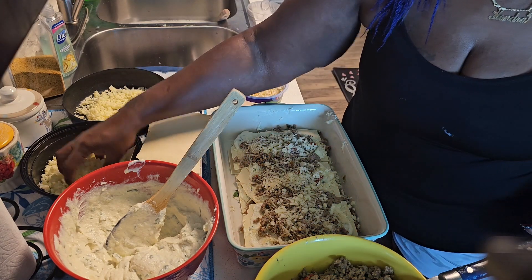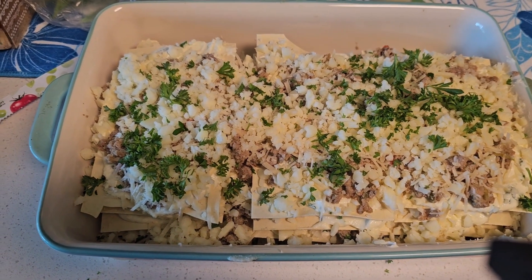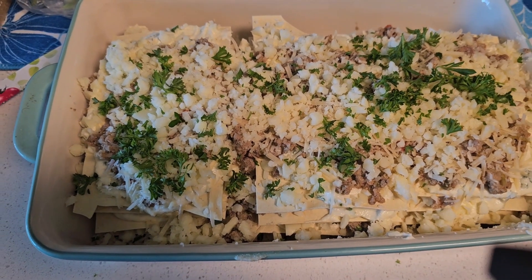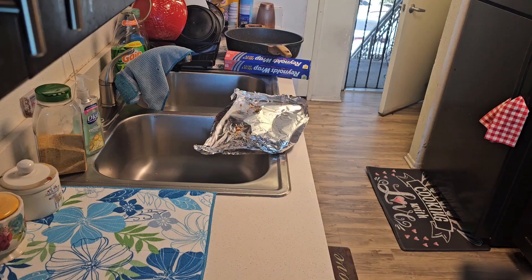I added a little parsley on top. This is about five or six layers. I'm going to put it in the oven covered for 30 minutes at 350 and we'll see the final results when we come back.